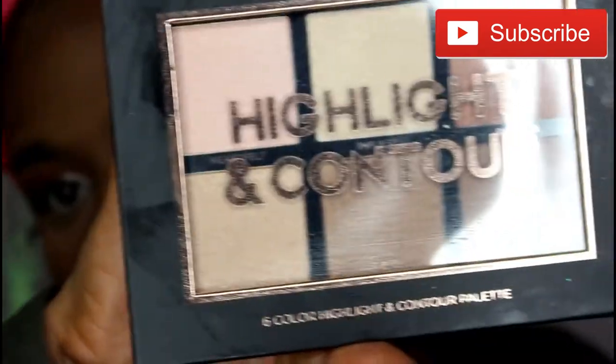I'm also going to go ahead and use another makeup item you need to get in your collection. This is by Profusion Cosmetics — it's the Highlight and Contour Palette.